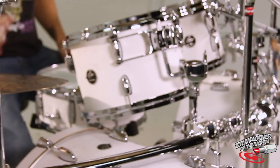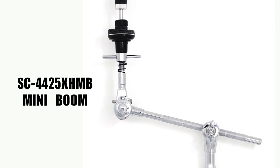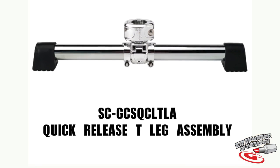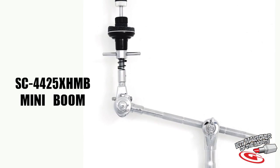On the right half of the kit I've got everything mounted to the rack as well: the 12 inch tom, the right main crash, the right secondary crash, the ride cymbal, the china, and the auxiliary hi-hat which I'm using the SC 4425 XH MB for. The product highlights for this setup are: the SC GPR46C which is the 46 inch curve bar, the SC GPR20 which is the 20 inch straight bar, the SC GCRQT which is the T leg clamp, the SC E8100 which is an extension arm with a clamp that I use to connect the no-leg hi-hat stand to the rack, and the SC 4425 XH MB which is the mini boom with the X hat.